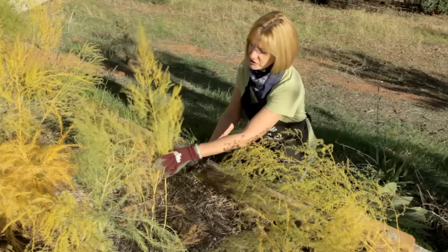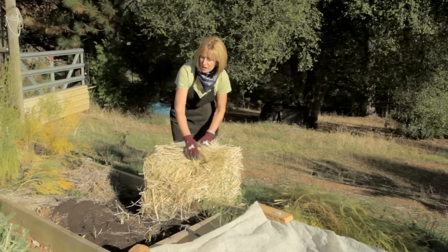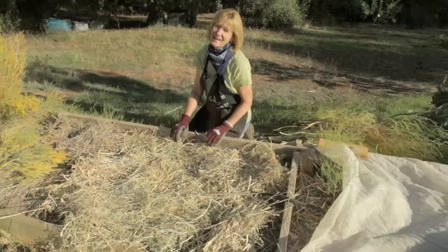Asparagus just needs a little bit of care in the fall. They're hardy down to zone four. After the frost or when the ferns start turning brown, cut them down to about two inch stubs. Cutting back the ferns really helps prevent some asparagus diseases. Then you just want to add about two to three inches of compost. Compost will help enrich the soil. Then we want to add about a four to six inch layer of mulch — I'm using rice straw.